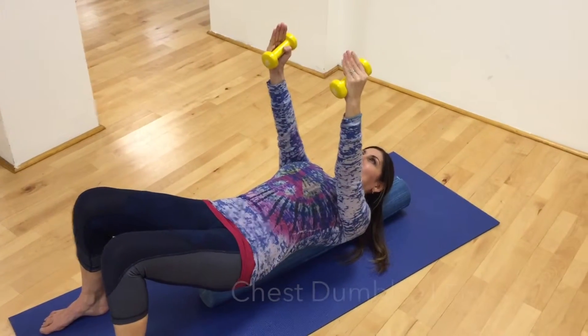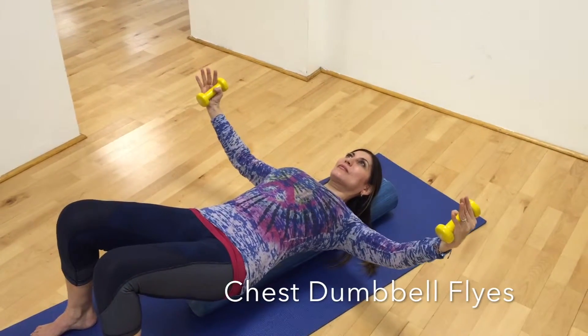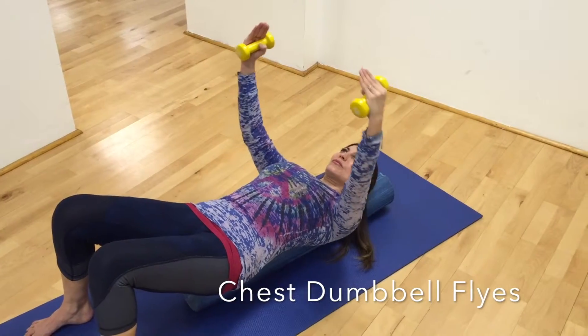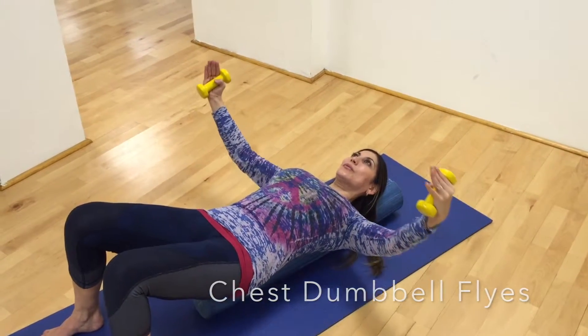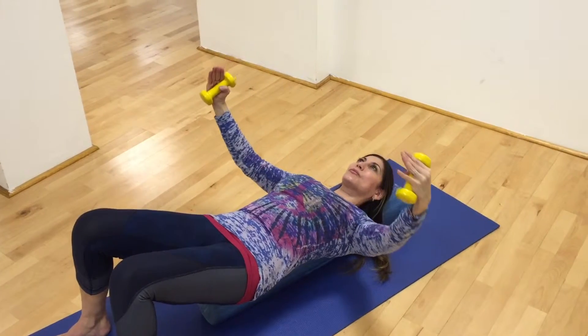Now she's going to do fly. She's going to round the elbows a little bit, open the arms out just a little bit past maybe the line of the body, but not too far, and then bring them back to the center. As she opens, she keeps those ribs down, and that makes it a core exercise. She's also drawing the shoulder blades down the back, keeping her head and neck relaxed.